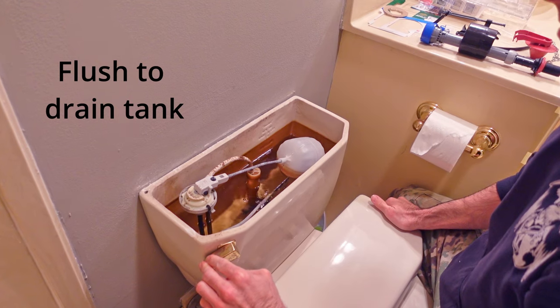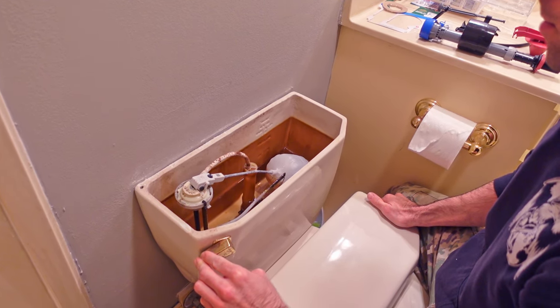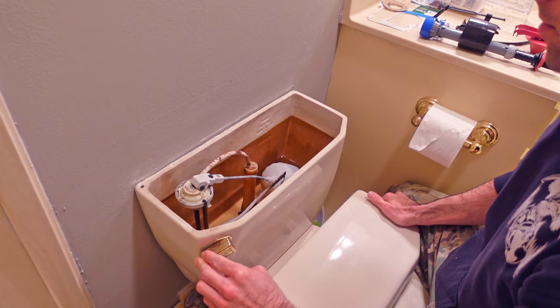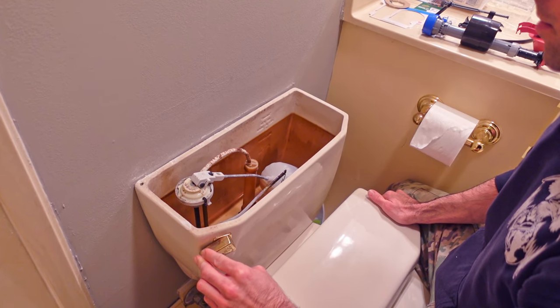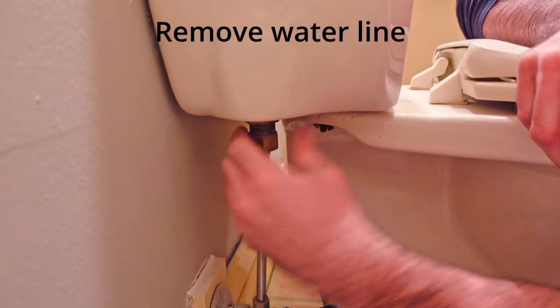Next, take off the tank cover and go ahead and flush the toilet and watch all the water drain from the tank. Be aware that you're not going to drain all the water from the tank — you'll have about a half inch to an inch of water left in there, so have some towels and a bucket on hand.